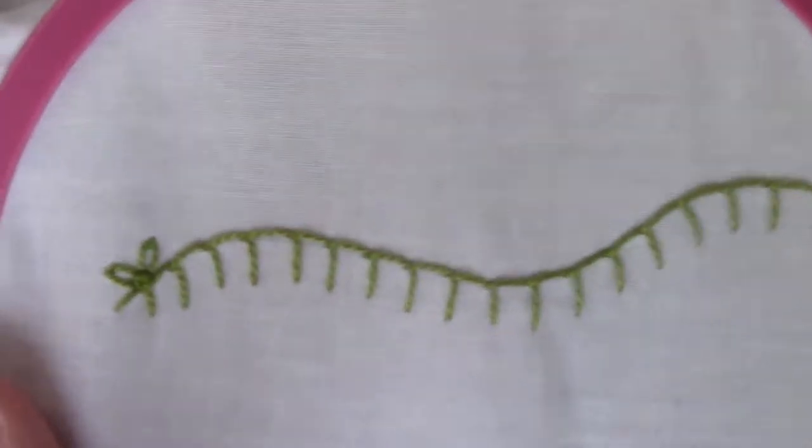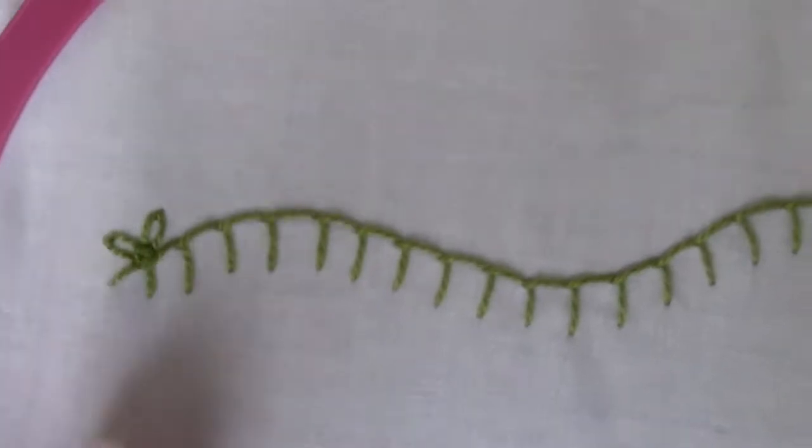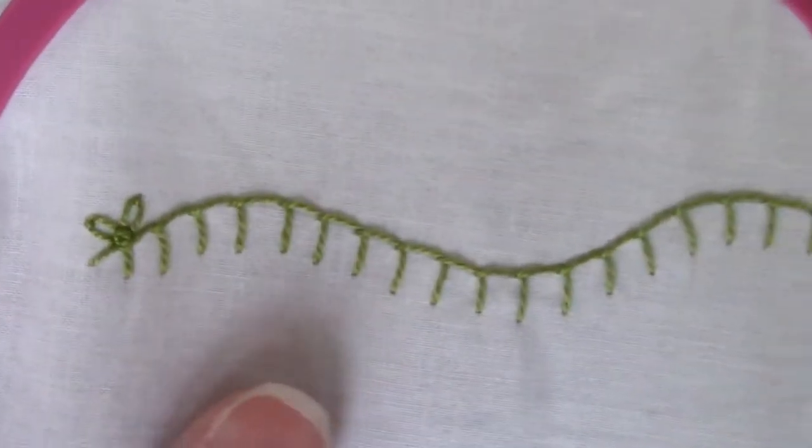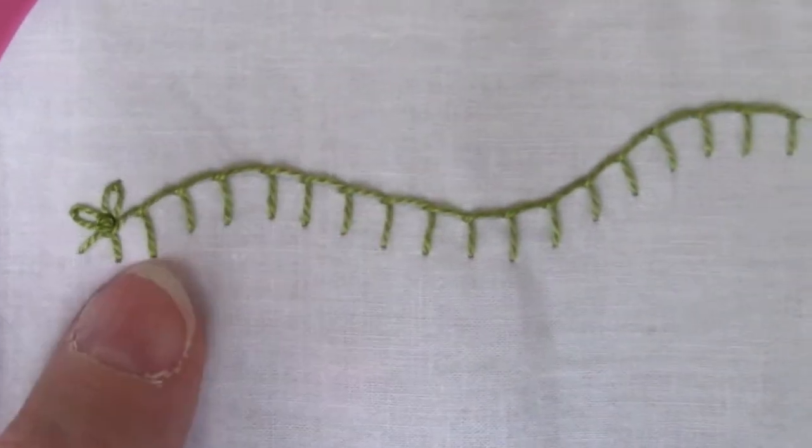One of the cards you're getting this month is a combination stitch card, and it is for the buttonhole blanket stitch variations. You've learned every stitch that we're going to use on those — it's just combining them.